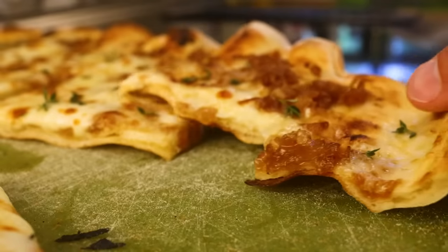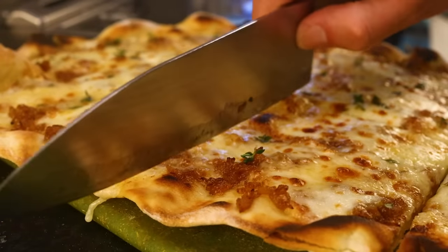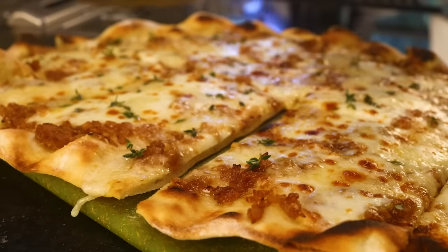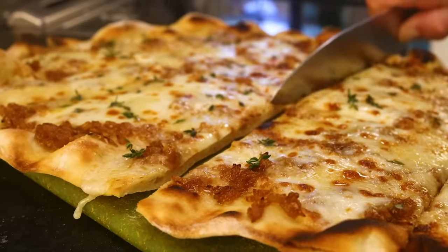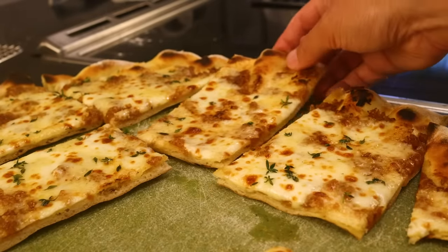Caramelizing onions doesn't just get you sweetness — it gets you this silky mouthfeel. That flavor combination is pretty dynamite. Credit goes to my wife Lauren. I was talking about wanting to make an onion pizza, and she said French onion soup pizza. I was skeptical, but now I'm fully convinced. Really. Thank you.